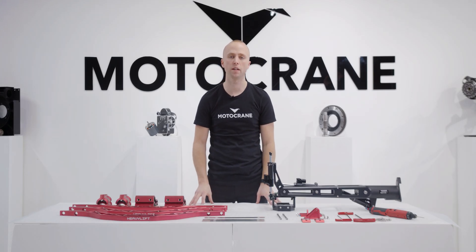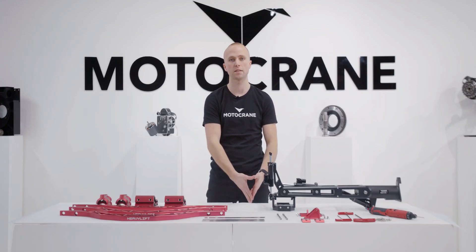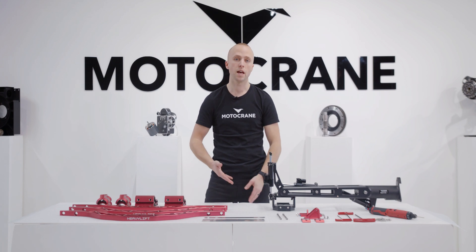Hey guys, this is Zach from Motocrane, and in this video we're going to go through our latest upgrade kit for Ultra called Heavy Lift. We developed Heavy Lift specifically for our customers running larger stabilized heads like the Movi XL, Arri SRH3, and even the Flighthead Mini.